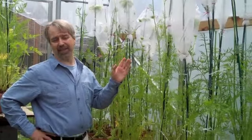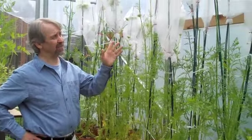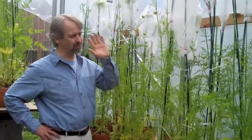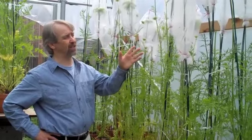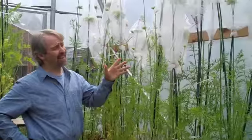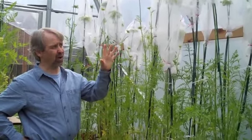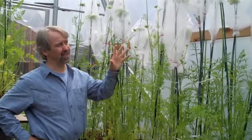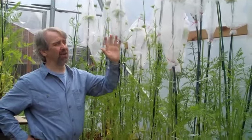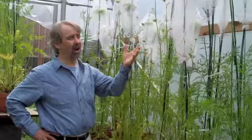The next step in this process: after the flies have pollinated actively for about three weeks — that's all the time you'd ever need to get every flower in there pollinated — once we know that no more flowers are opening and they've all essentially formed seed, then we take the bags off and we allow them to cure and to mature the seed naturally on the plants.